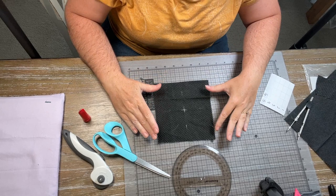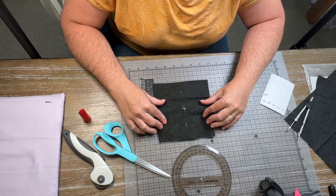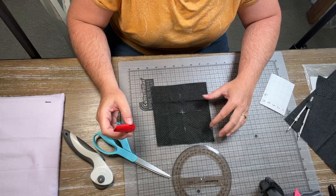To prepare your square, you want to cut a six and a half by six and a half inch square. You can pick any size you want, but this is what we're working with today. Fold it in half and in half again, and pinch the corner to find your middle. When you open it back up, you can see where your middle is — I marked it here with my chalk.